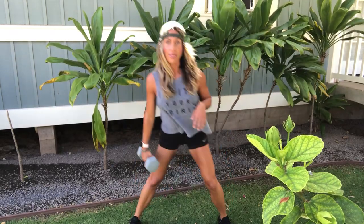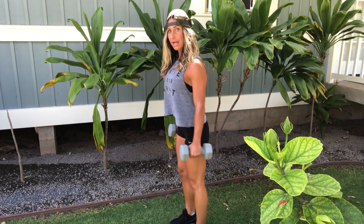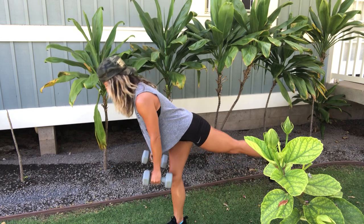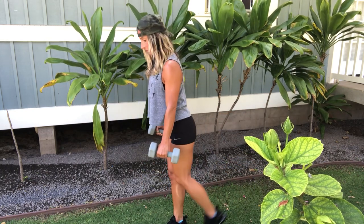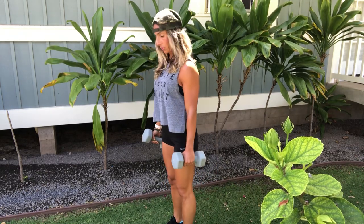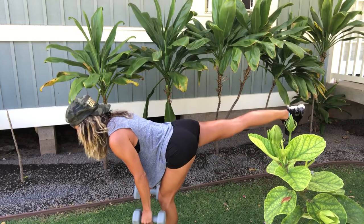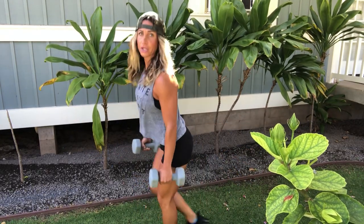Next we're moving into a single-legged deadlift with a curtsy squat to work that booty a little bit more. You're going to need two dumbbells for this. I'm going to demonstrate from the side and then from the front. You're here — single-legged deadlift, come up, tap down if you need it, then curtsy squat.